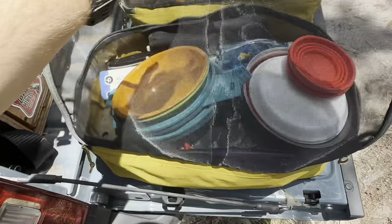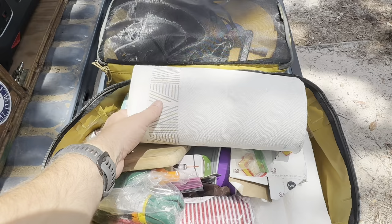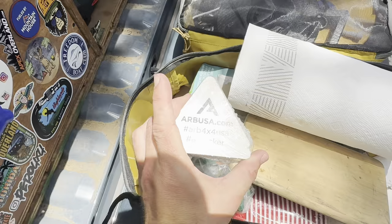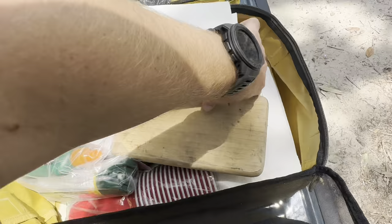This next bag is kind of just like an overflow. I have some bug sprays, plastic cups, more plastic cookware, Ziploc bags for leftovers, paper towels for cleaning up messes, and somehow a whole stack of ARB airlocker stickers. I also have some gear ties — I love these gear ties. We use them especially for hanging the solar panels on the side of the truck to try to get some sun.